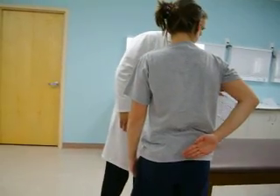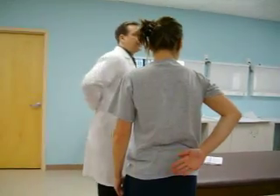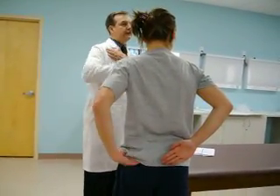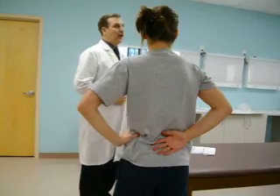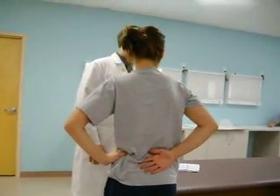The other tests we've been discussing were primarily for supraspinatus. Gerber lift-off specifically addresses subscapularis. It's a very simple test. If you think it's a rotator cuff issue, do this test to rule out subscapularis involvement. If they can lift their hand off their back, that's normal. If they can't lift their hand off their back, that's positive for subscapularis injury.